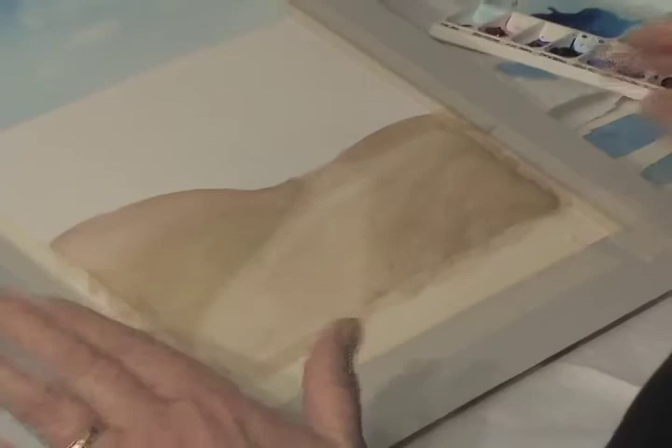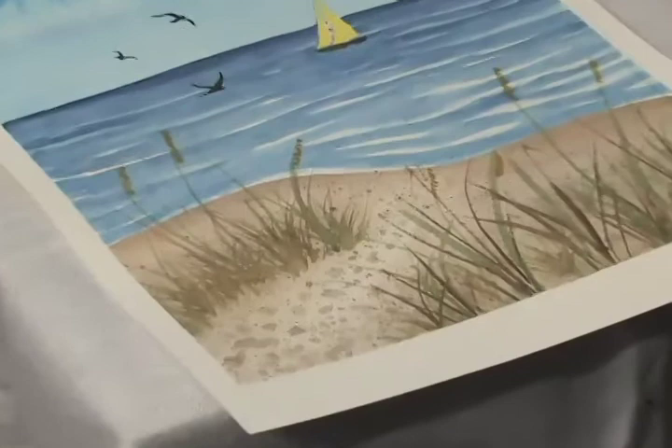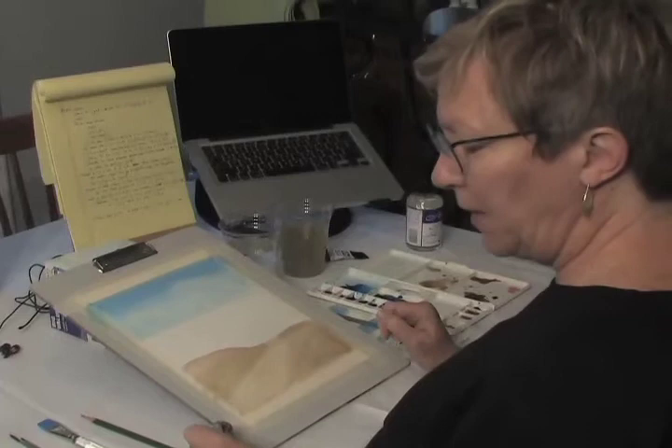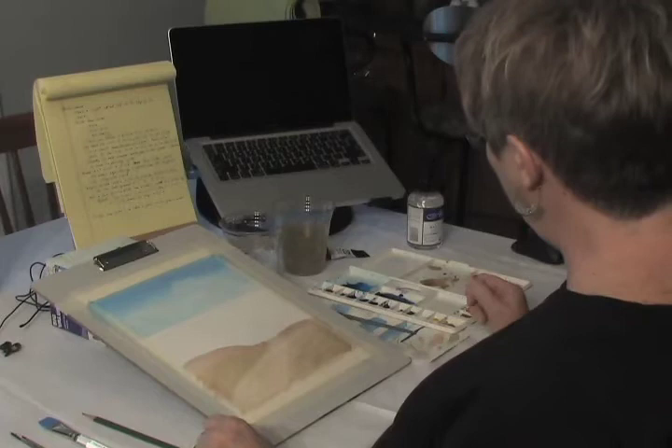That's looking pretty good. The next thing we need to do is let this dry, and then we can do the splattering and footprints. After that, we'll do the water. After the water is finished, we'll do the grasses. The very final step will be any other little details we want to add — seagulls or a sailboat. So I'm going to dry this now with my hairdryer.